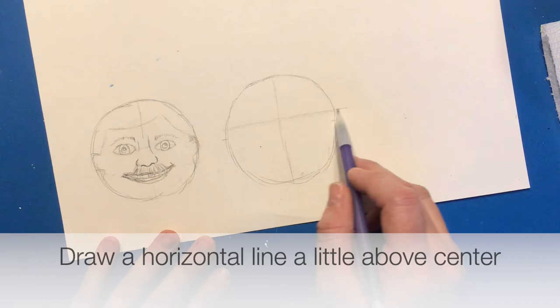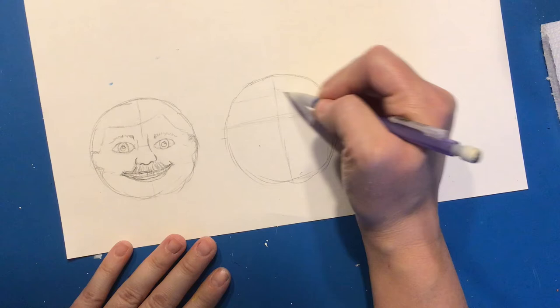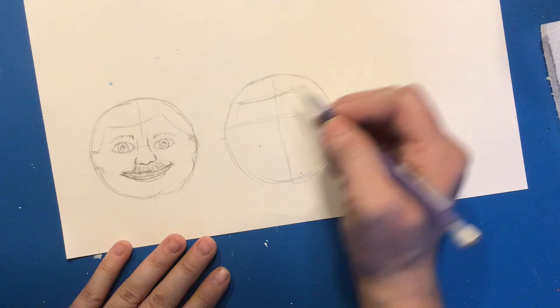Halfway between the top of the head and my eye line, that's where my hair is going to start. Think about where the hair is parted from — is it parted from the middle, parted from the side, or does it sweep over to the side? Think about what kind of hairstyle you might need for your person.